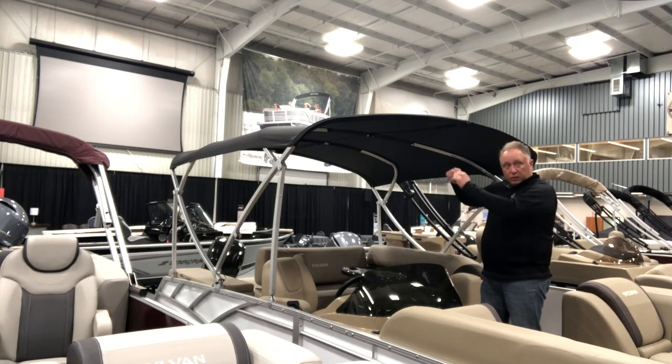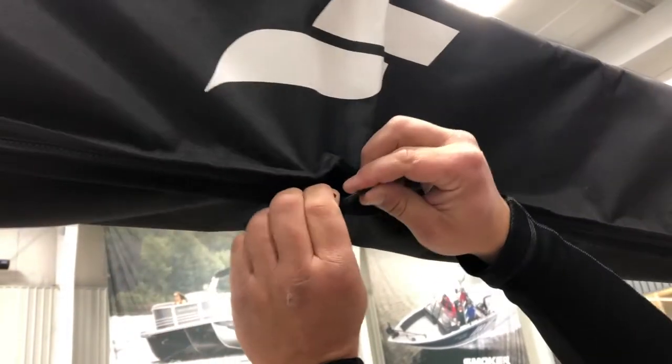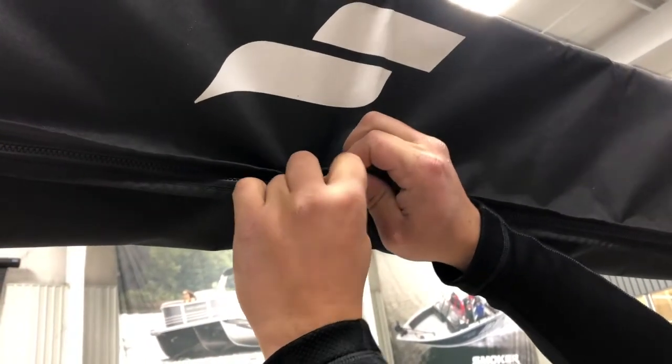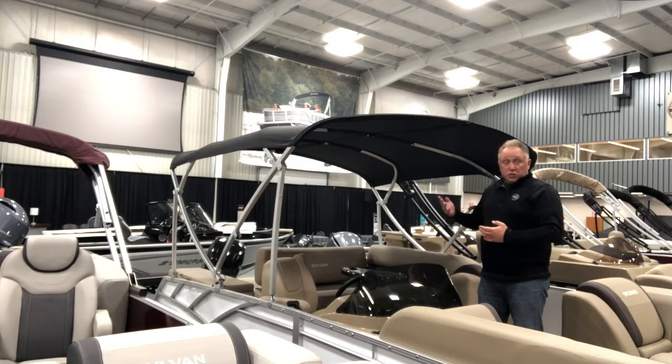The last part that wants to be pointed out: when storing your bimini top you do have the boot with two zippers that work together towards the center. There's a small plastic clip — you want to make sure that when you're putting your boot on, you clip those two little zipper pulls together with that plastic clip, so that during transport, especially trailering, the zippers don't separate and the boot doesn't fly off the boat. Hopefully with these new features added, you'll have a lot better experience using and storing your Smoker Craft bimini top.